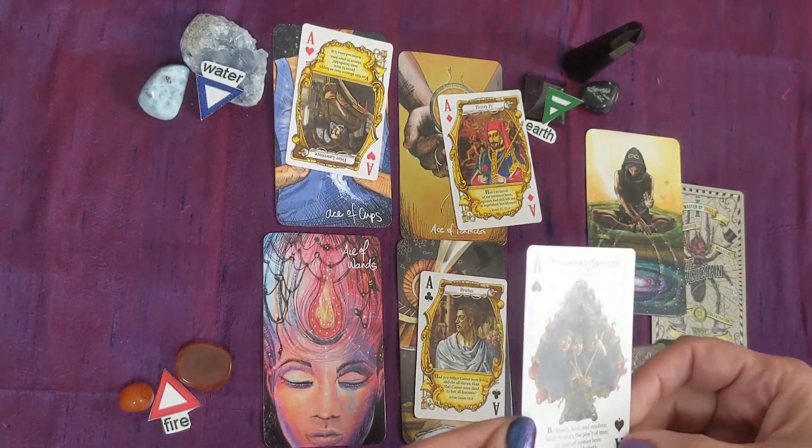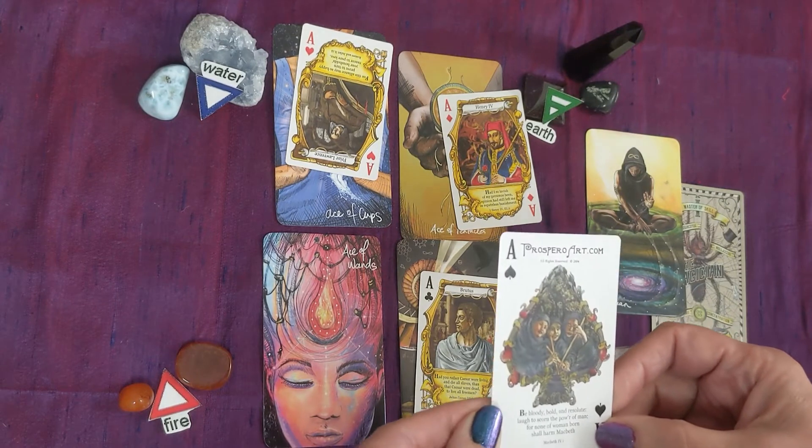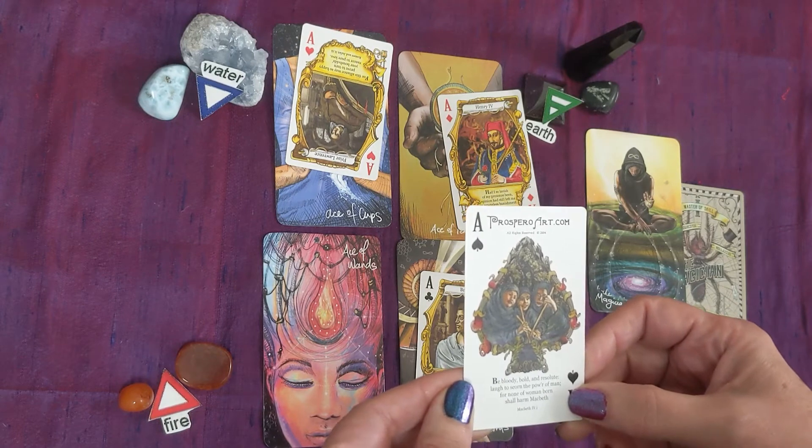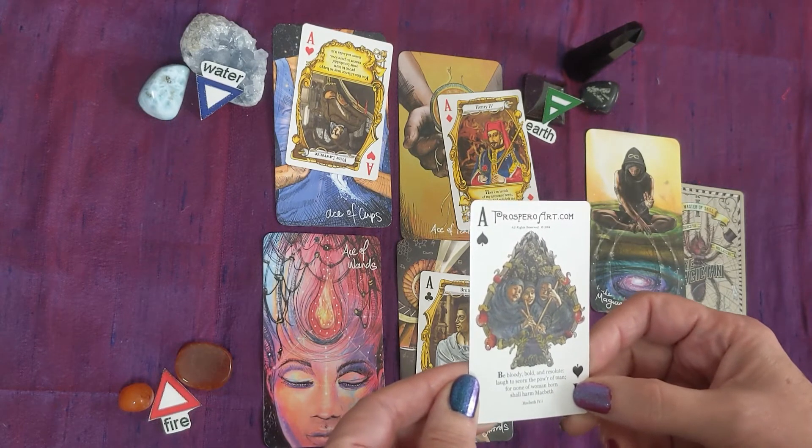One of the Shakespearean quotes reads: 'Be bloody, bold and resolute, laugh to scorn the power of man, for none of woman born shall harm Macbeth.'